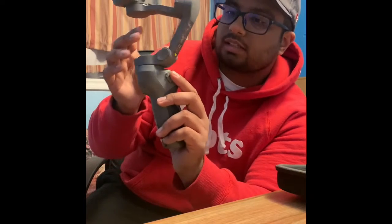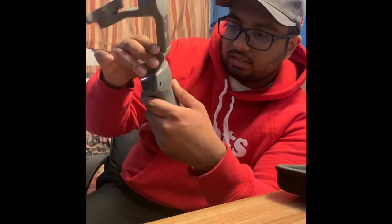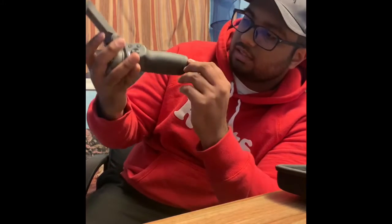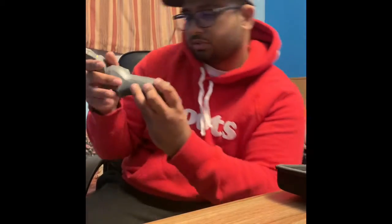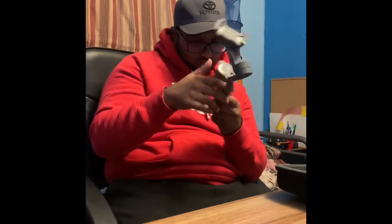That is sick — it just went 'ding.' I don't know what that does. I guess this is where the tripod goes, and it did come with the tripod, so that's gonna be pretty sick.